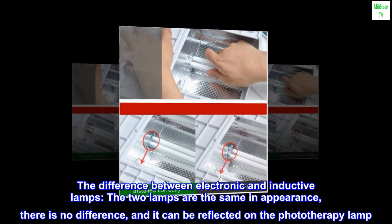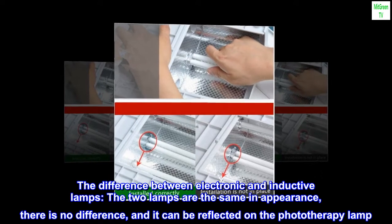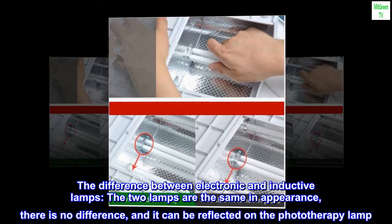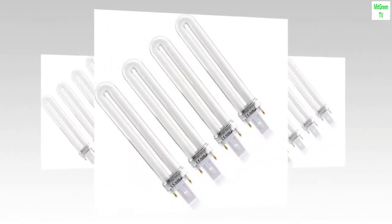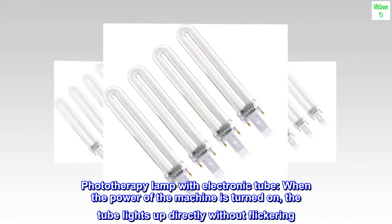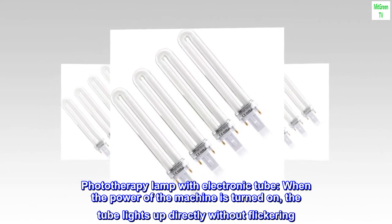The difference between electronic and inductive lamps: the two lamps are the same in appearance, there is no difference, and it can be reflected on the phototherapy lamp. Phototherapy lamp with electronic tube: when the power of the machine is turned on, the tube lights up directly without flickering.